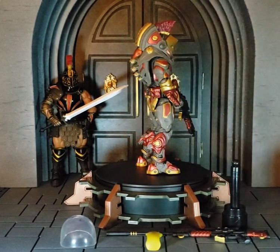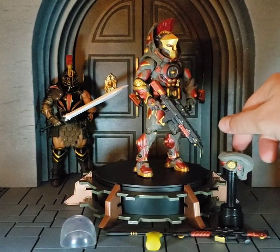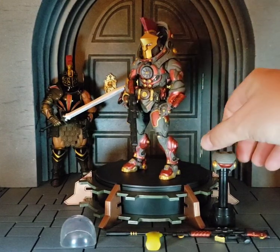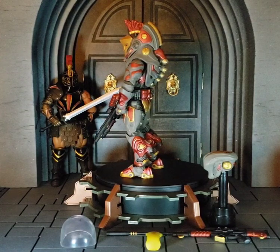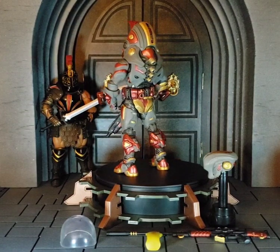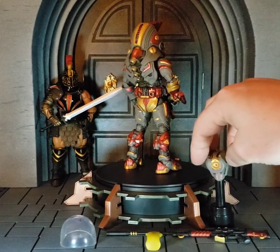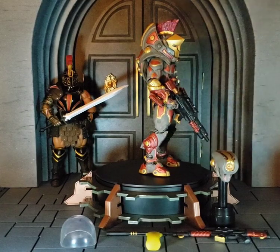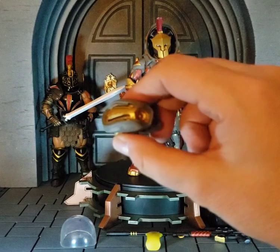And I can actually just throw that back on frame as well and kind of show some of the details going on with the head there. Giving him some different looks, leaning into the same color palette. And actually, I'm just gonna pull that up and just show that off real quick.